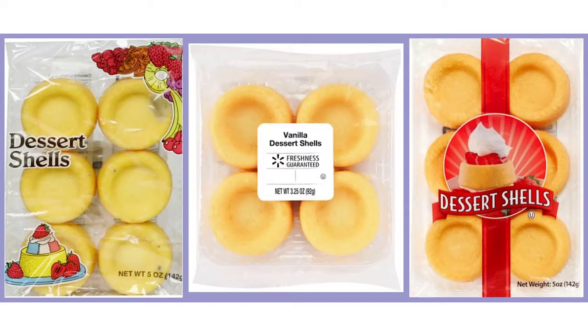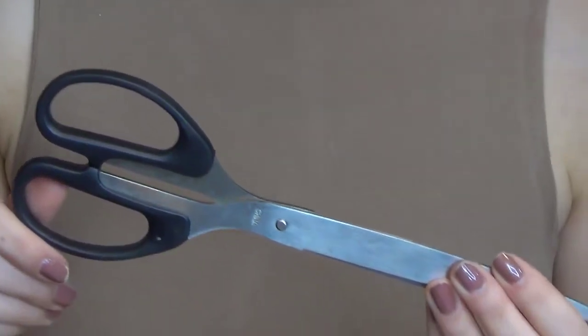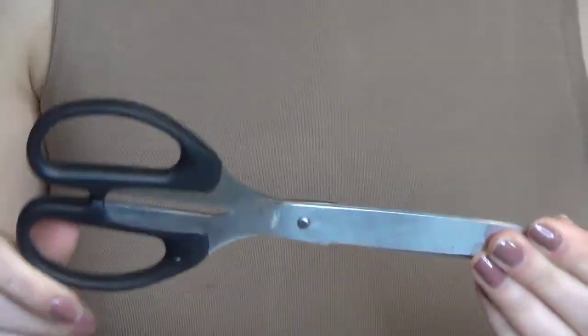But Mom didn't buy any, so today I'm using a surprising alternative that has the same spongy fluff appearance and zest. Using my precision pastry cutter, I'll teach you a trick how to sculpt two dessert shells at once.